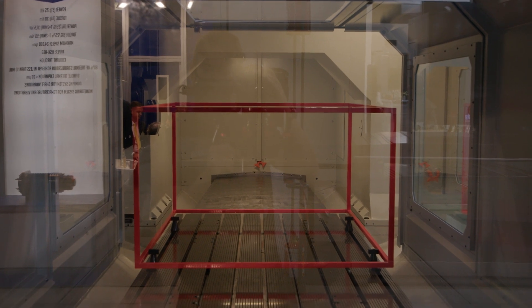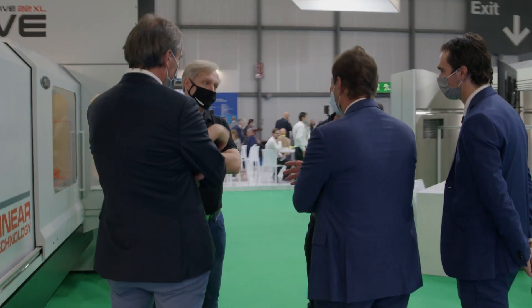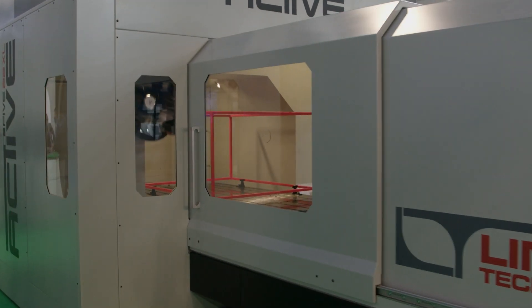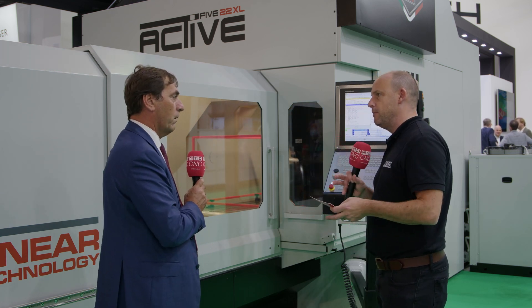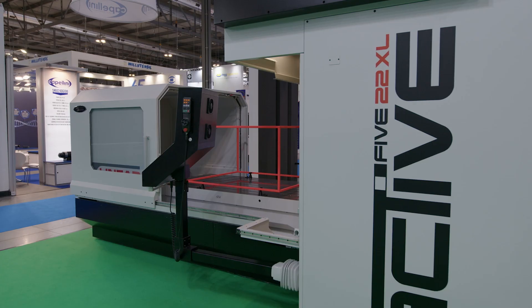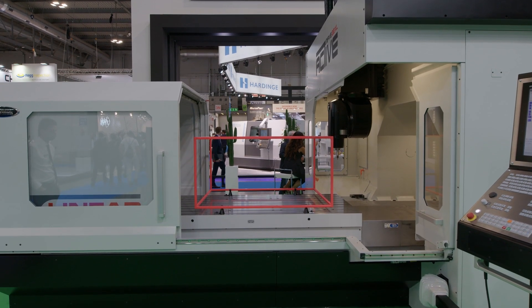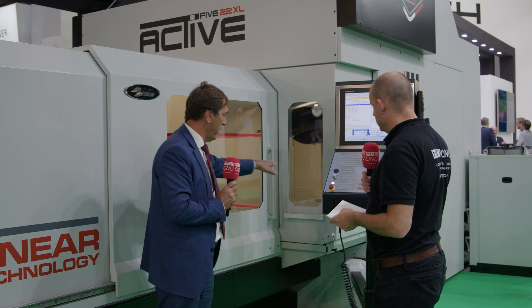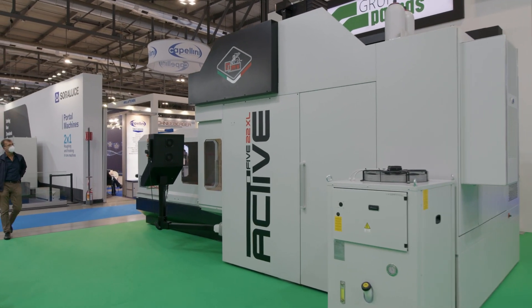We go from 15,000 RPM spindles up to 30,000-35,000 RPM. We build 80% of all our machines in Italy. What excites me about this machine is the access to it. Via what we call the tunnel — the protection cover of the machine — it slides all the way back to give full access to the table so you can load it with a crane. This cover here also slides in completely so the operator can get closer to the part to check special features.